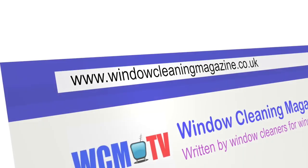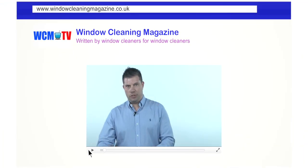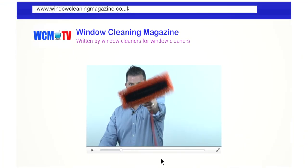Hi, I'm Lee from Window Cleaning Magazine. Stay tuned and check out the outro for more videos at the end of this film. To follow me on Twitter or join in with a conversation in our Facebook group with thousands of window cleaners from all over the world, all the information you need is in the description section below. If you can't see it, just click the words 'show more'.